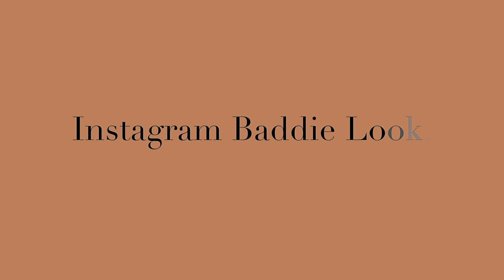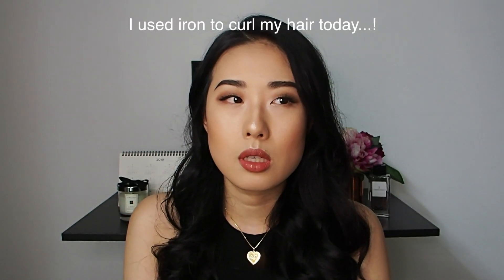Hello everyone, welcome back to my channel. Hi guys, it's Julia here. Today, as you can see, I normally don't do hair stylings like this because my hair is getting thinner and I'm suffering from hair fall at the moment, so I tend not to put any heat on my hair. But today I wanted to do this Instagram Baddie look, so yeah, I just had to make everything flawless.